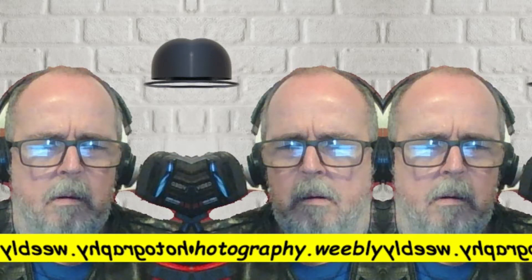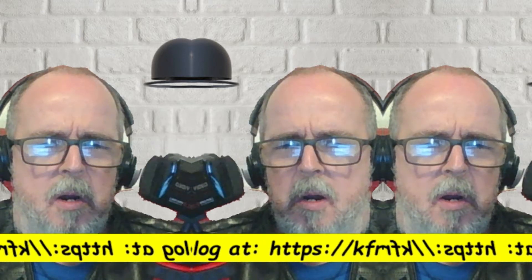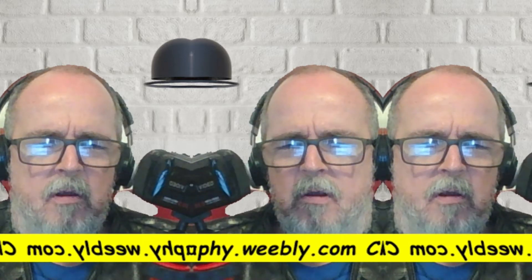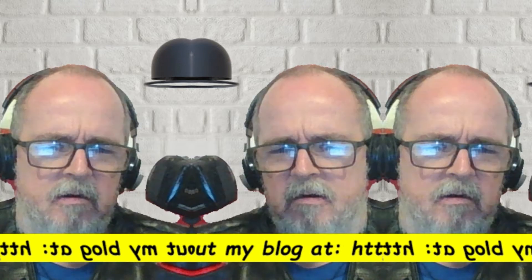Question: Do you really need a capture card when you're recording, when you're using something like this? Or is it just for streaming? We're going to talk about that right after this.